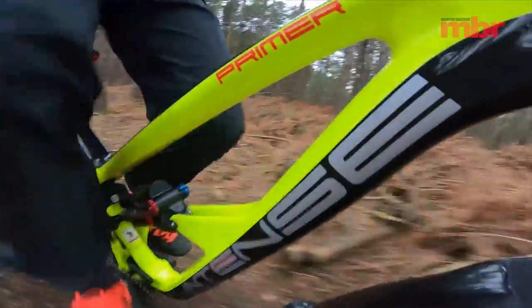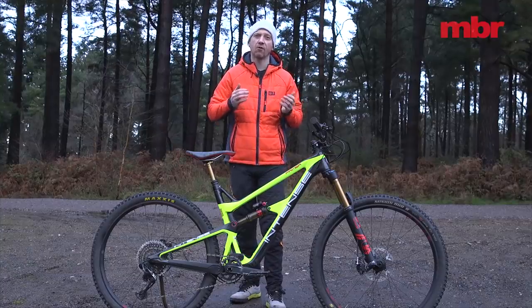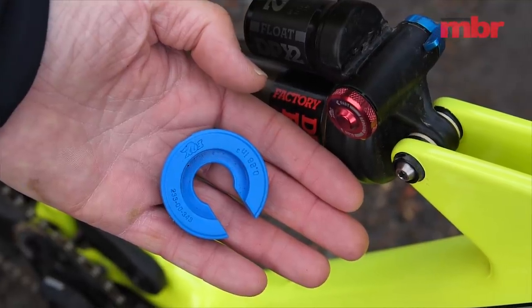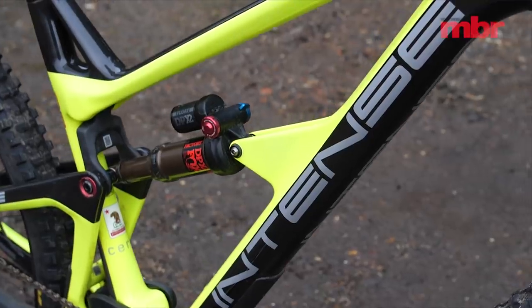Intense says this is because it wanted the Primer to ride high in the travel and feel responsive under power. That's all well and good but then you just end up riding around with a load of travel that you can't use. To increase the operating window we tried various smaller volume spacers.